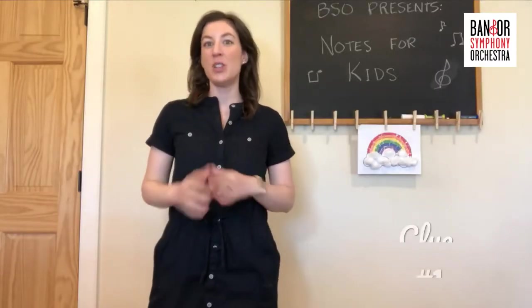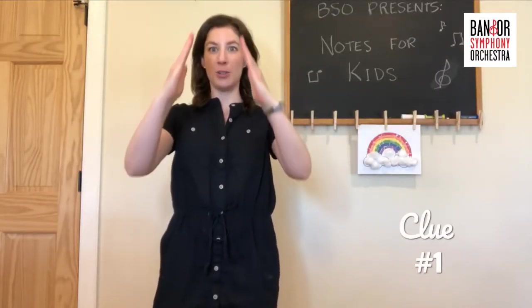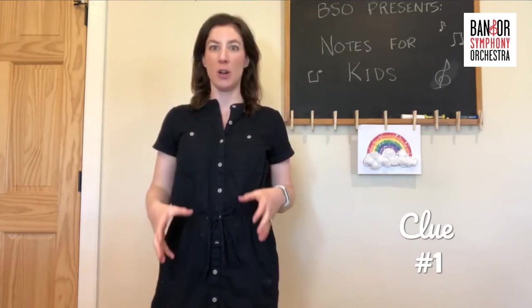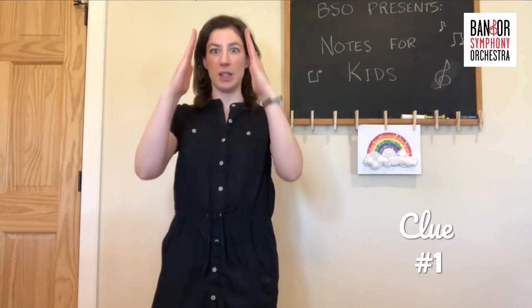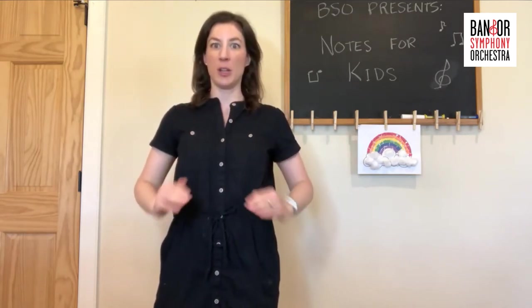Clue number one: this instrument is conical shaped. We talked about our last instrument being cylindrical. This next one is conical — think about like a cone.